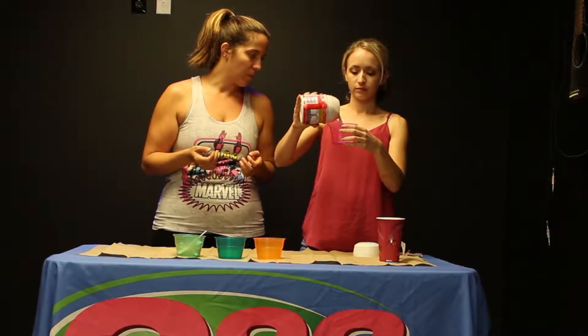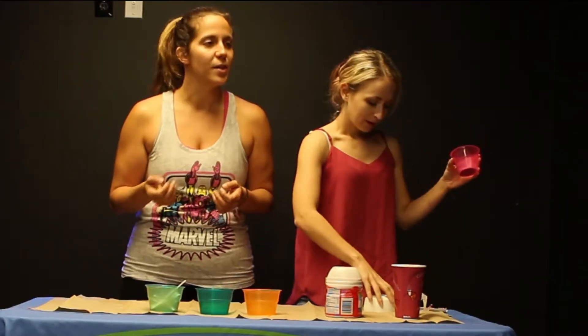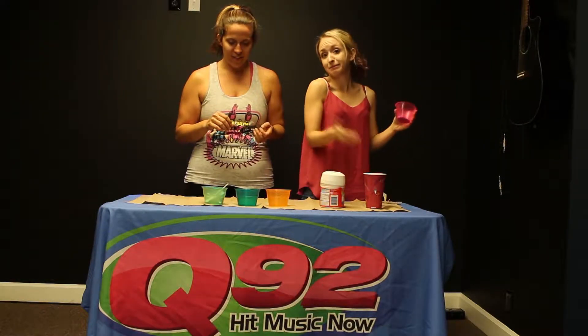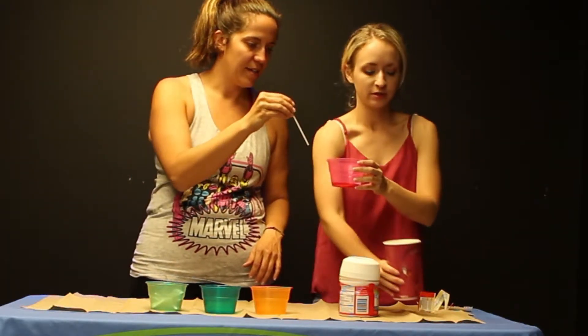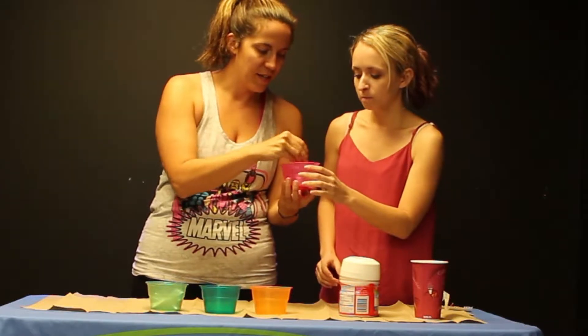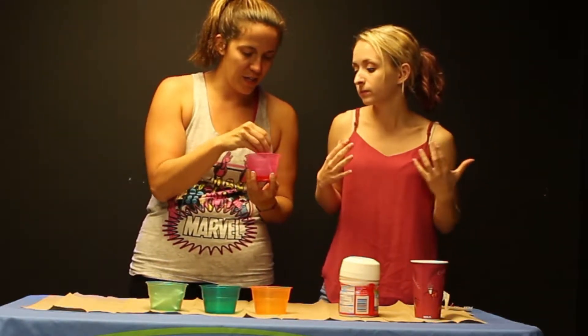Alright, so we're going to start out with a little bit of powder. Our instructions are three parts powder to one part water. How much is a part, you know? A little bit of water. I think that's probably good. We're going to give it a stir, and it should make kind of like a paste. I think we're going to need more powder — a part just doesn't feel like a really good form of measurement.